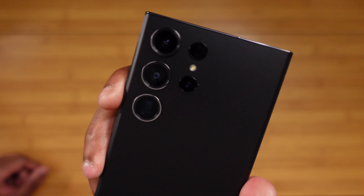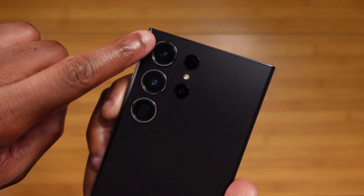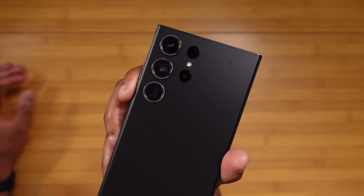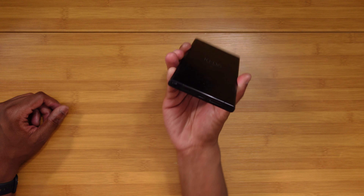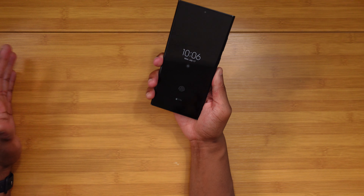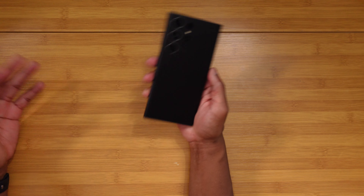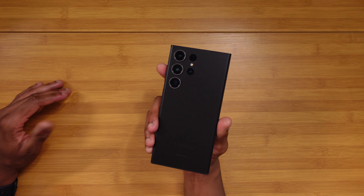Looking at the actual hardware of the device itself, there's honestly not a whole lot that Samsung needed to change. The S22 Ultra's design was borderline perfect in my opinion — really minimalistic in this black colorway, really stealthy and sleek. The main change going from S22 to S23 was the side profile is actually flat versus rounded, which I called out in my initial review.